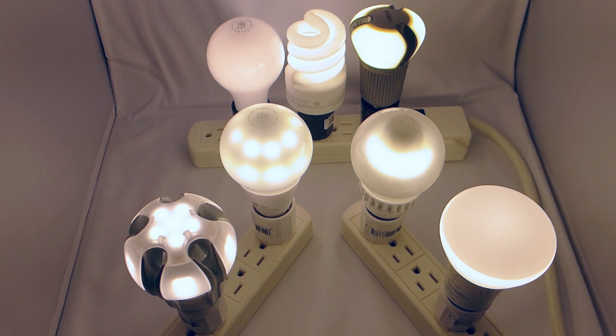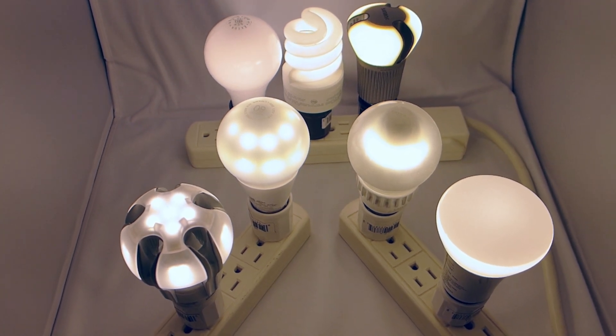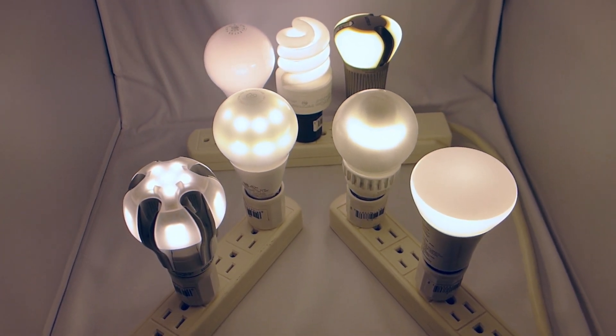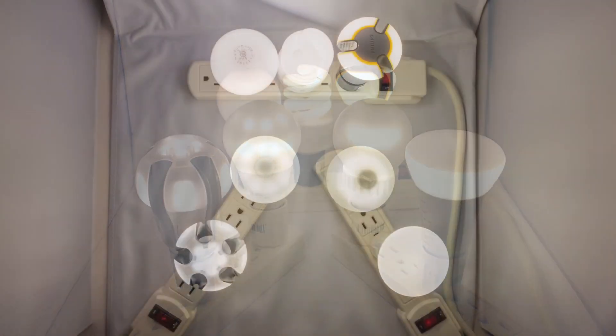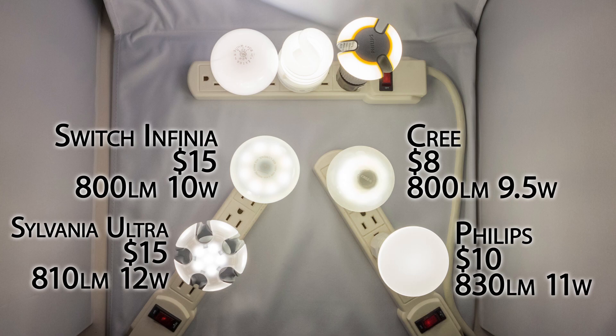I'll be taking a closer look at four LED light bulbs available today. Two newer bulbs available this year are the Sylvania Ultra and the Switch Infinia — both of these are $15. Returning from my last video are bulbs from Cree and Philips, now available at lower prices in stores.